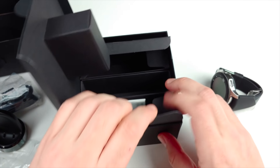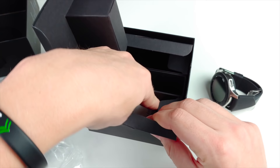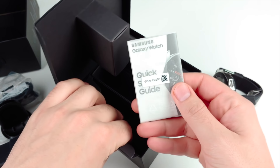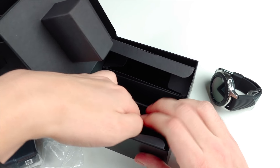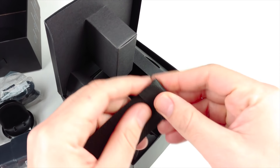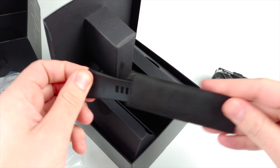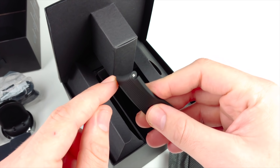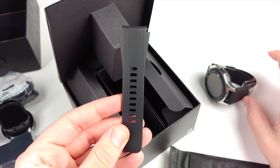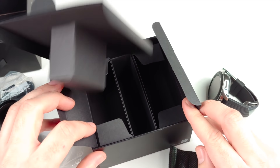On the other side we have the wall adapter, and down here we do have a warranty guide. There's also what should be the extra smaller wristband if the one you got was too big. Galaxy Watches use pins for the band, so keep that in mind — this extra band is just for one side.